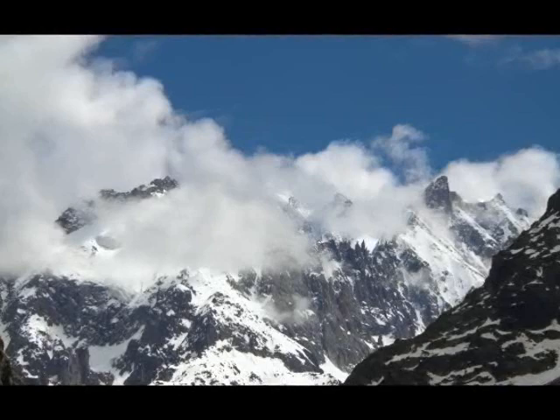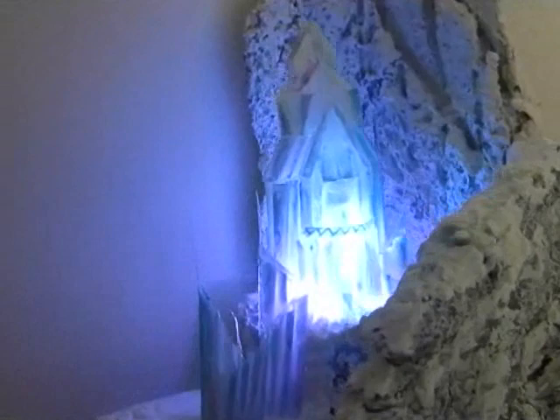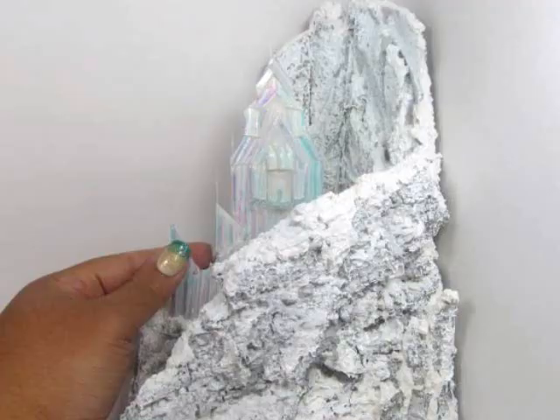Hi guys, I know it's been a while since I've done my last 1 and 144 inch scale project, and I know I'm long overdue. Even though winter is coming to a close, I decided to do something winter related — something I've been trying to do for the last year. This is Elsa's ice palace from the movie Frozen, and if you've ever seen Frozen, you know she built her castle on the North Mountain, so of course I had to construct that as well.